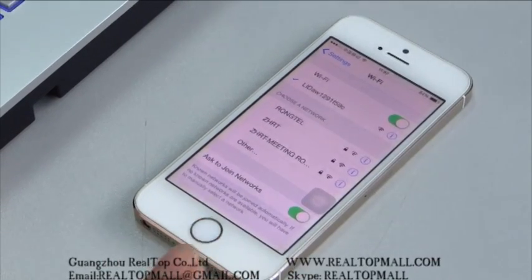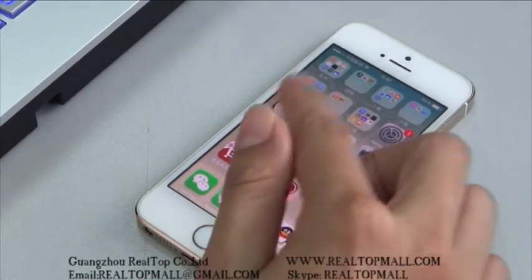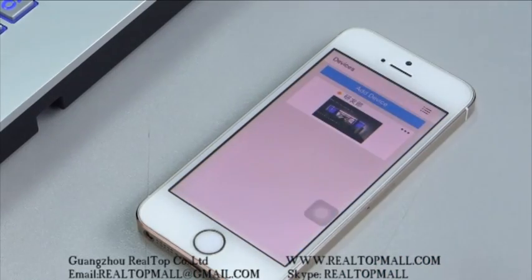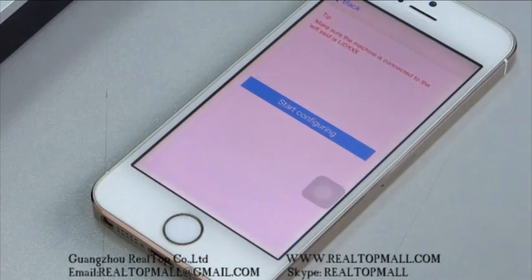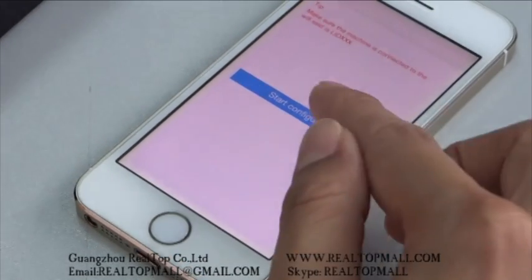Connect it, and then come back to the ControlCam app. Open the ControlCam app and tap Add Device to add the new device. Then start configuring.